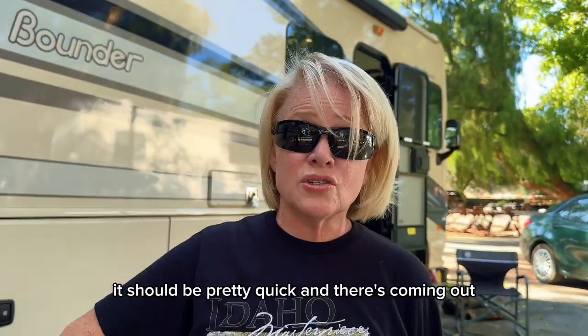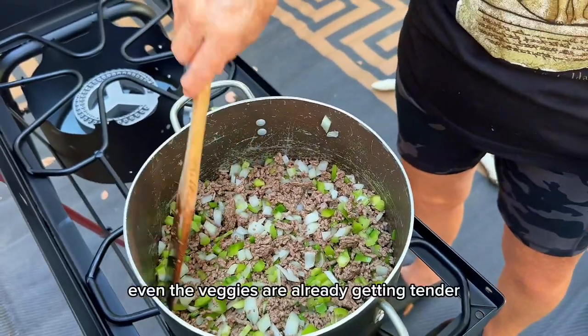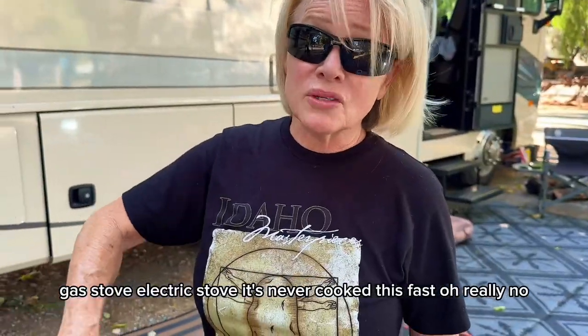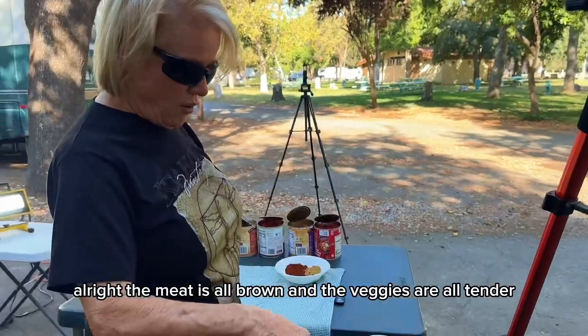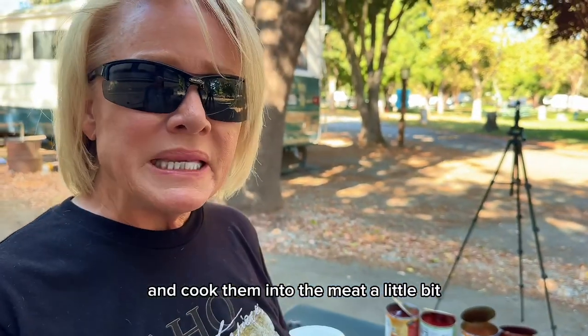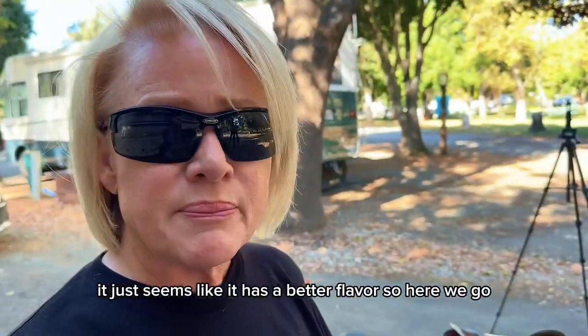I'm going to let that cook and from the way the stove is working, it should be pretty quick. The stove is doing fabulous — even the veggies are already getting tender. I'll be cooking this for 20 minutes in the house on a gas or electric stove, but it's never cooked this fast. The meat is all browned and the veggies are all tender. So we're going to put the dry ingredients in. I like to mix all the dry ingredients into the meat a little bit before adding the wet ingredients — it just seems like it has a better flavor.